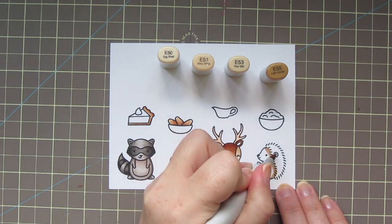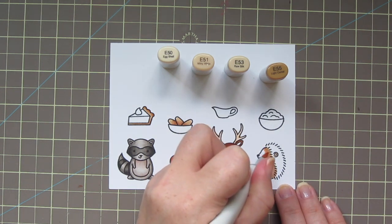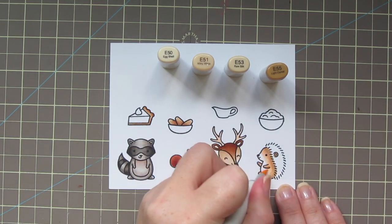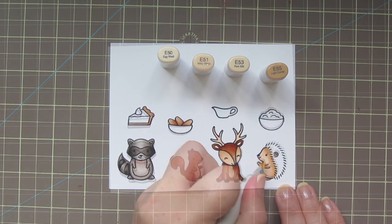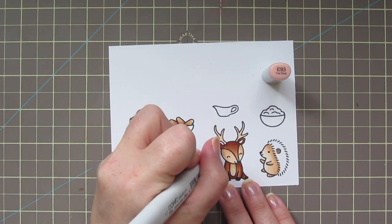I'm going to continue using those four shades for my hedgehog — adding my darkest, the E55, right up close to where his spikes are going to start, then adding the E53 and E51, blending and keeping the front of his face and his belly the lightest with the E50. Then I'll go back to that E93 to just color in everybody's ears.